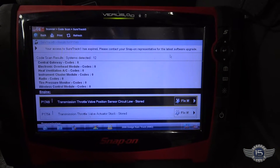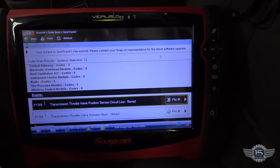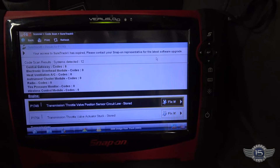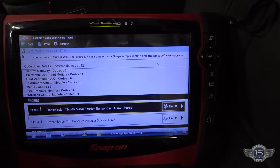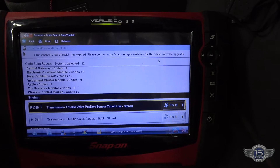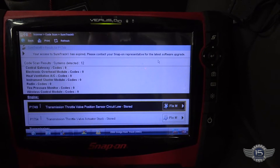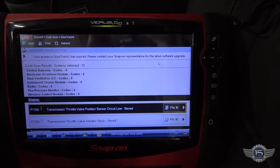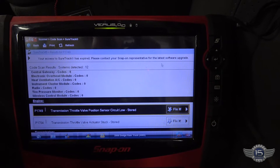Alright, got the scan tool hooked up to it. These are the codes that are stored. We've got a P1749 — transmission throttle valve position sensor circuit low — and a P1754 — transmission throttle valve actuator stuck. So that tells me we've got something wrong with that transmission throttle valve. Let's put the vehicle up and take a look at it.